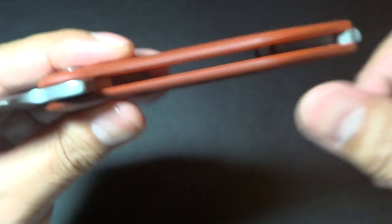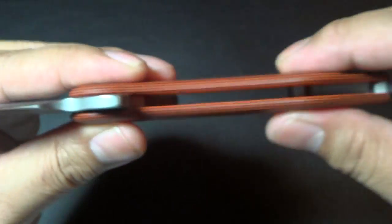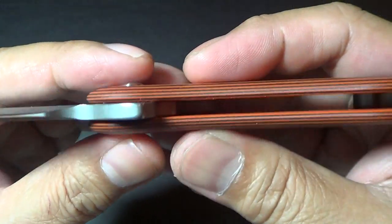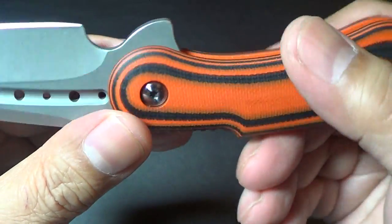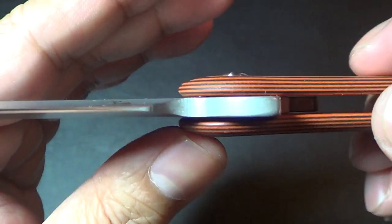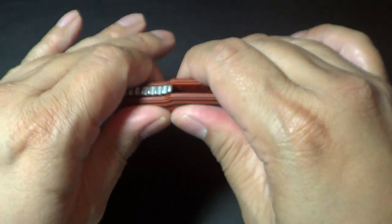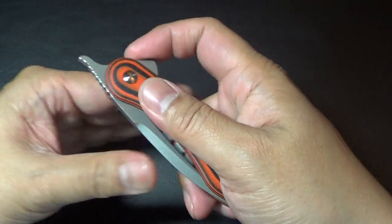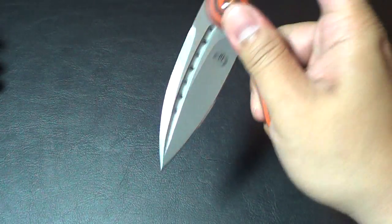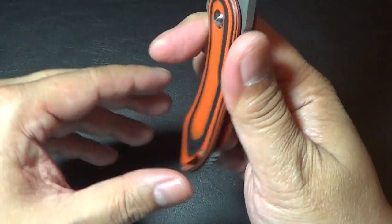No liners — it's just straight up G10, or lightning strike carbon fiber, or carbon fiber, or whatever you're going to get. It's got washers inside. Pretty smooth — not like on a bearing system, but it's smooth enough. I'm pretty happy with it.